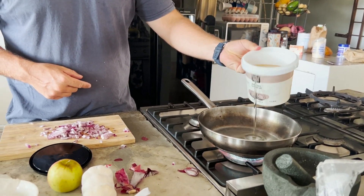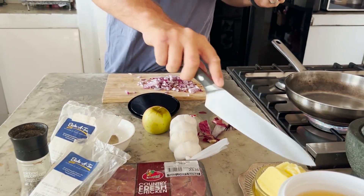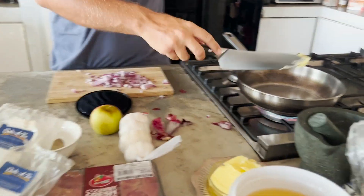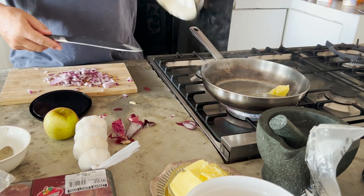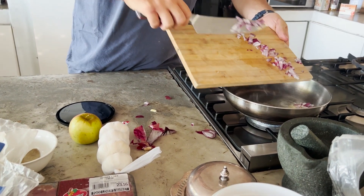In order to avoid using seed oils, we're adding a bit of coconut oil and some butter into the pan. Coconut oil gives a very high flash point so it gets pretty hot, butter not so much, but the oil and butter combined together basically keep it from burning.